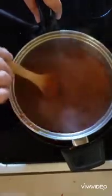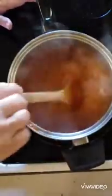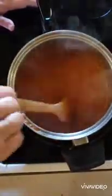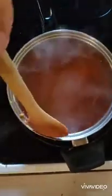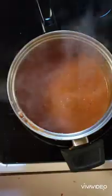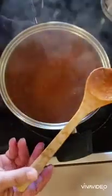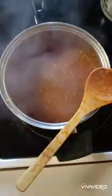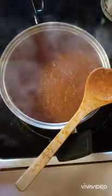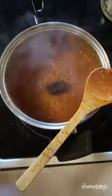Now this is going to cook for about 15 minutes and it's going to reduce. This has been reducing for about 10 minutes. Now the magic ingredient — I have a one ounce square of unsweetened chocolate and that is going to go right in there. You just stir it until it's melted.